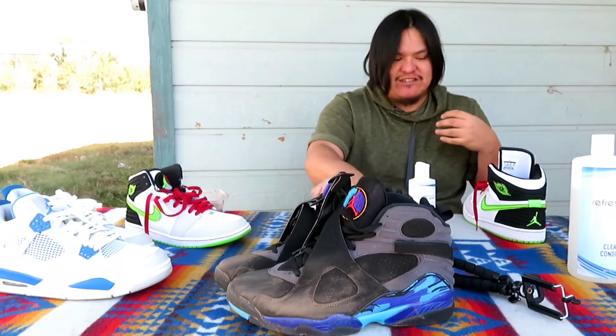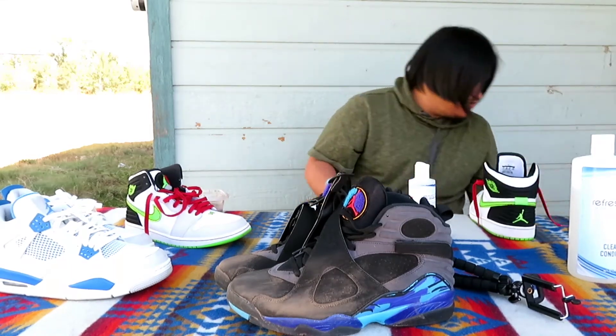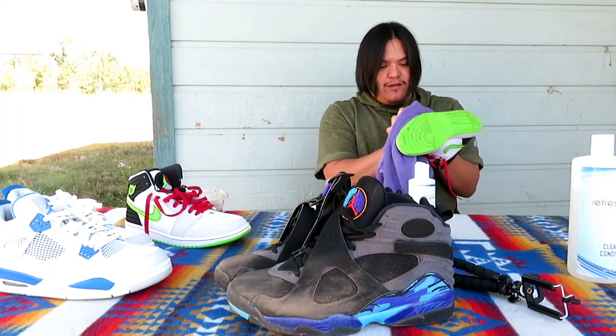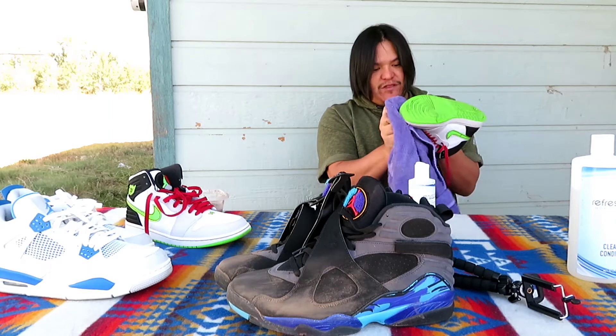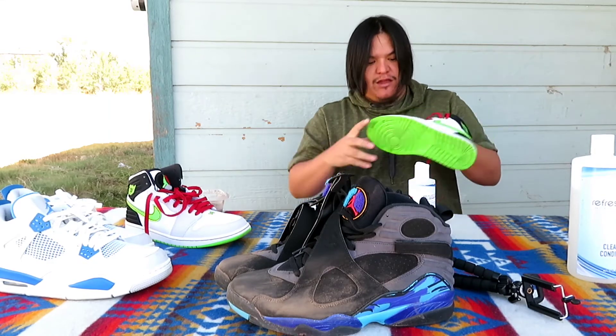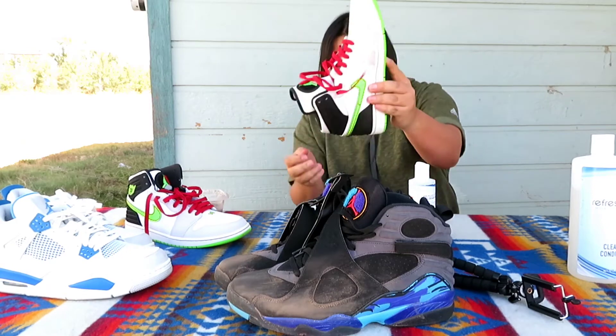With this cleaner, man, you don't got to be scared to touch any shoe like it — it works on any shoe. And after you clean it, all you do is take a towel, wipe the wet away, and then clean out that dirt and those scuffs.